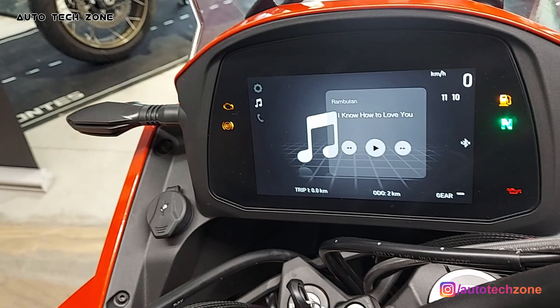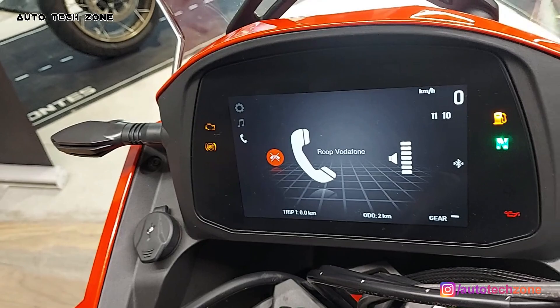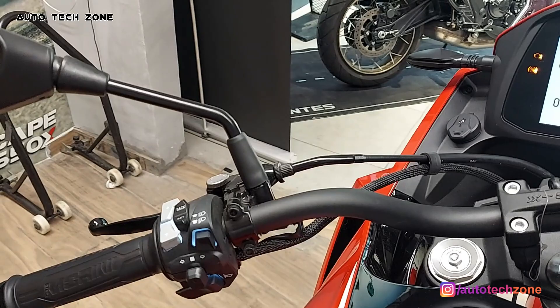If you have a call or need to attend it, you can just go back and see the last call. You can also call directly from here. Everything will be accessed here — you can access all basic information, and the phone details have already been synced.